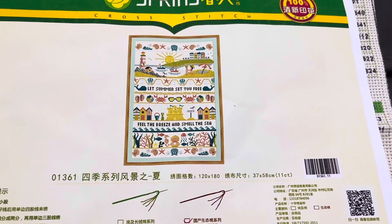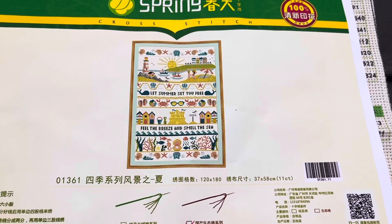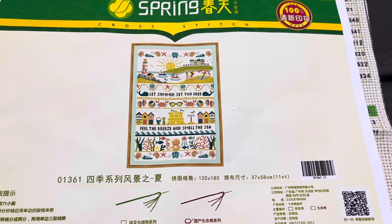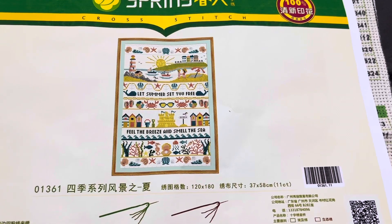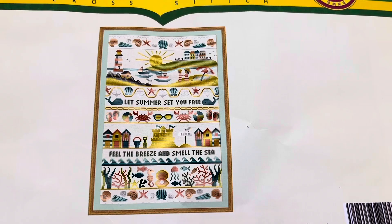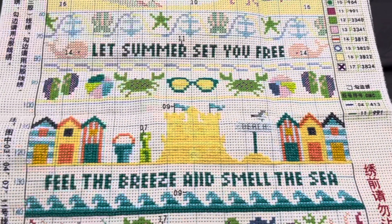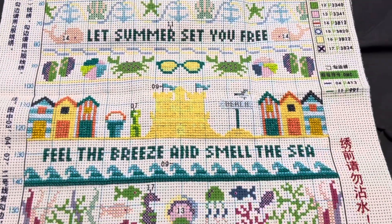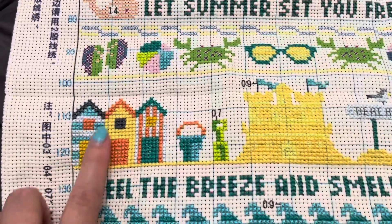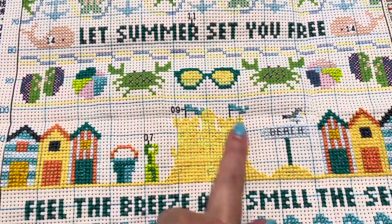I decided to unpack the suitcases today and get through a bit of the washing — still got a mountain of it to get through. But yesterday I decided to continue with my spring kit and the summer one. Let me show you what I did yesterday. So it was a case of I finished this beach hut and then I finished the sandcastle.